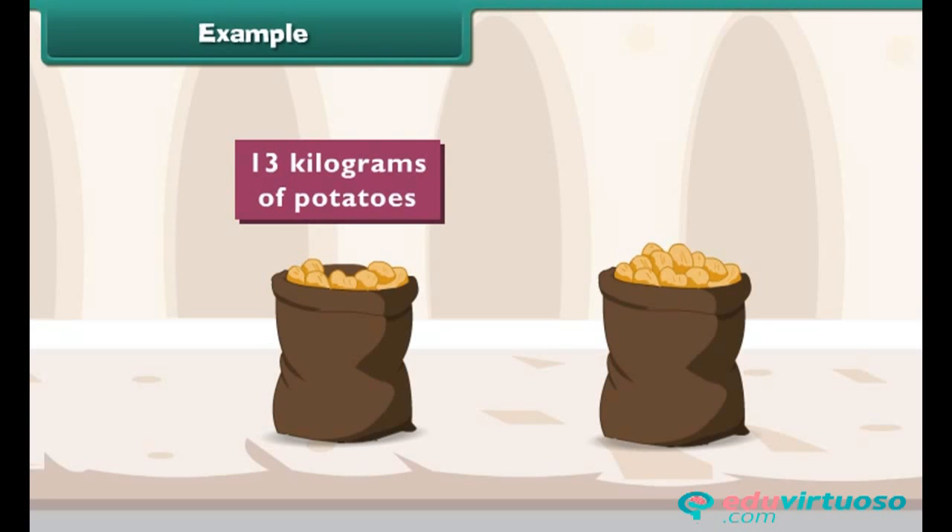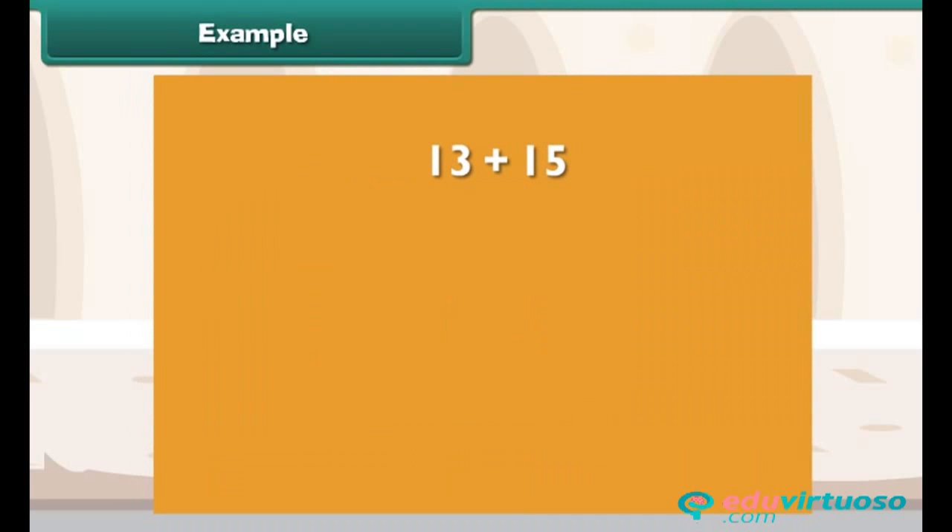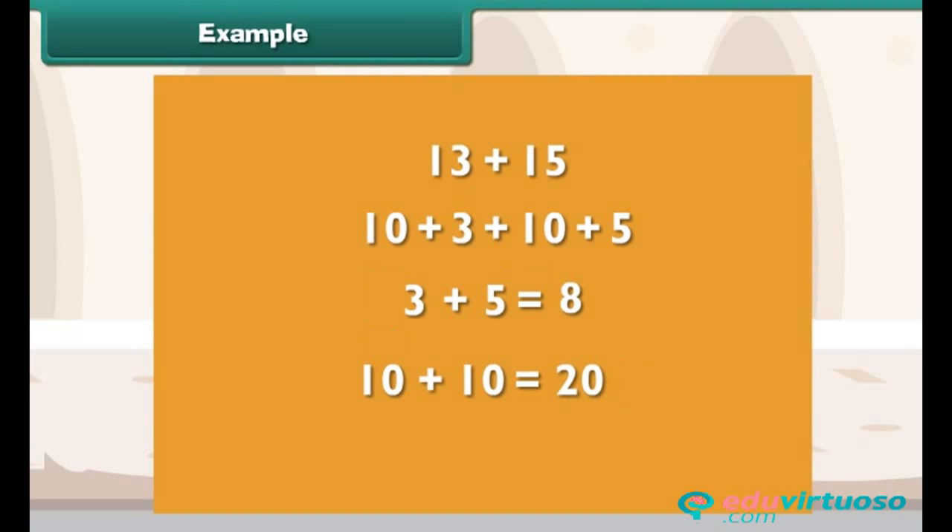Example: A sack contains 13 kilograms of potatoes. Another sack contains 15 kilograms of potatoes. How many kilograms of potatoes are there in all? To find the total, we add 13 and 15. Break into 10s and 1s: 10 plus 3 plus 10 plus 5. 3 plus 5 equals 8, and 10 plus 10 equals 20. So 20 plus 8 equals 28. 28 is the answer.